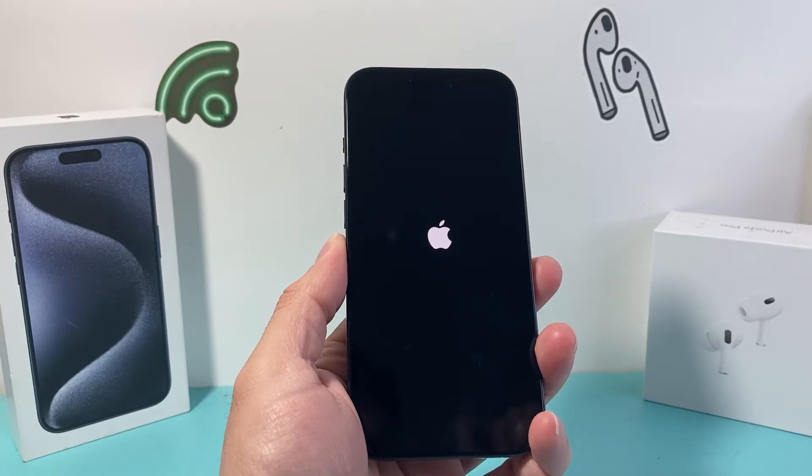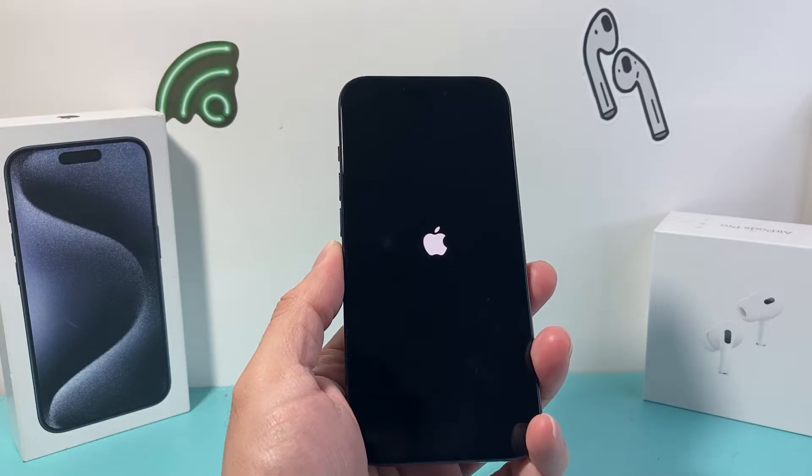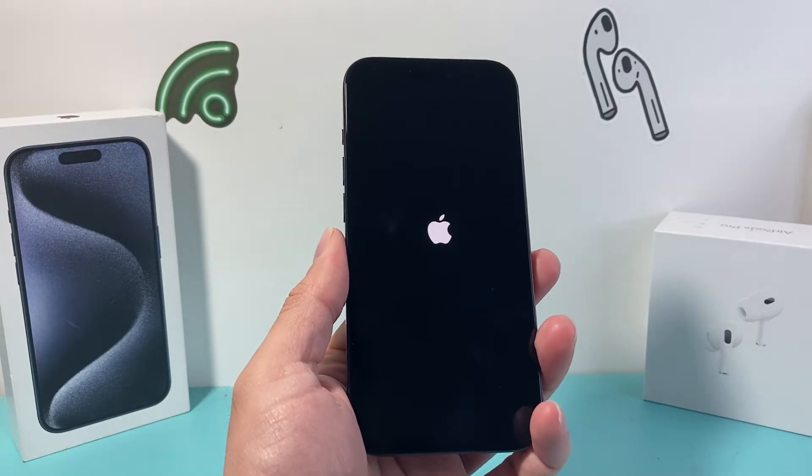Hey YouTube, here with a quick fix video. If your iPhone is stuck on the Apple logo just like mine right here and it doesn't turn on, or just simply is stuck and you can't do anything,